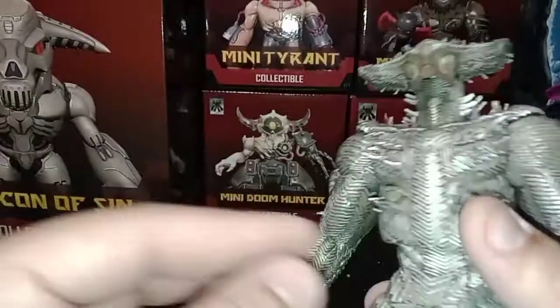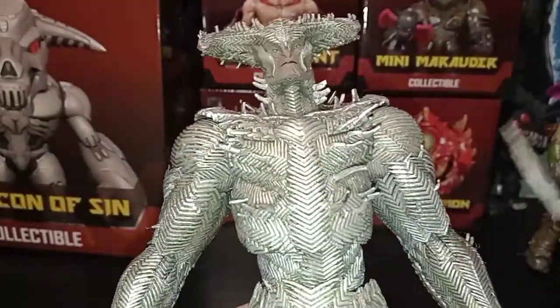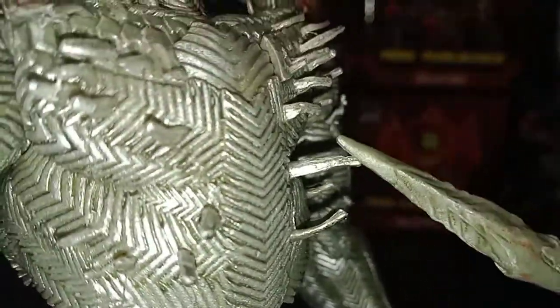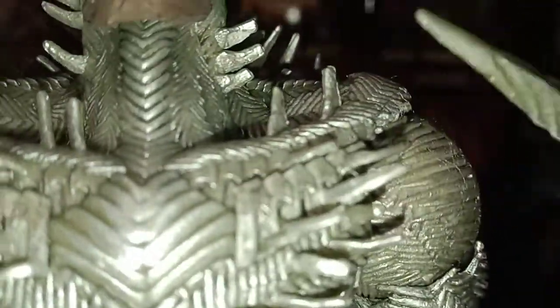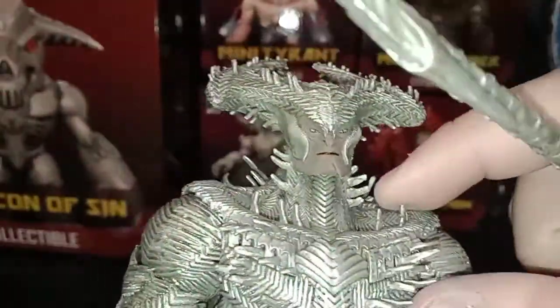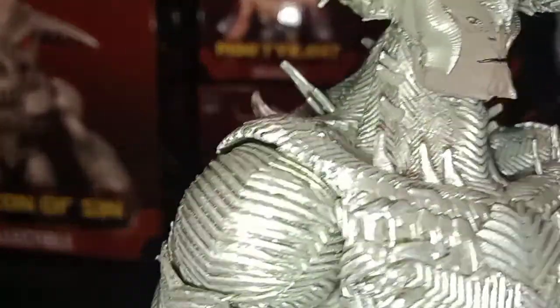Another thing that looks a little off is the spikes. The spikes aren't really spikes — they're just little things sticking out, which I kind of understand because if they were actual spikes you'd probably be stabbing yourself holding this guy.